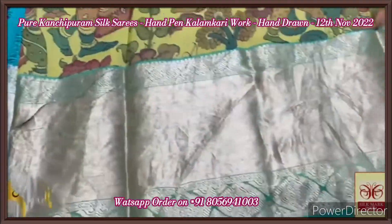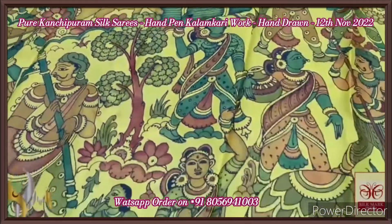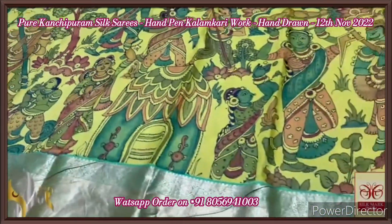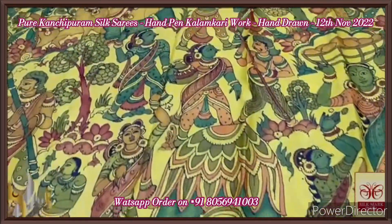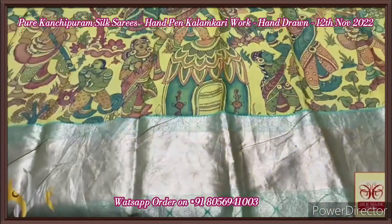We also have a 12-inch jacquard border which is very rich for the saree, and at the top we have a 4-inch jacquard border. Elegant pen kalamkari done using natural vegetable color extracts, done on pure Kanchipuram silk, and it comes with an authentic silk mark.